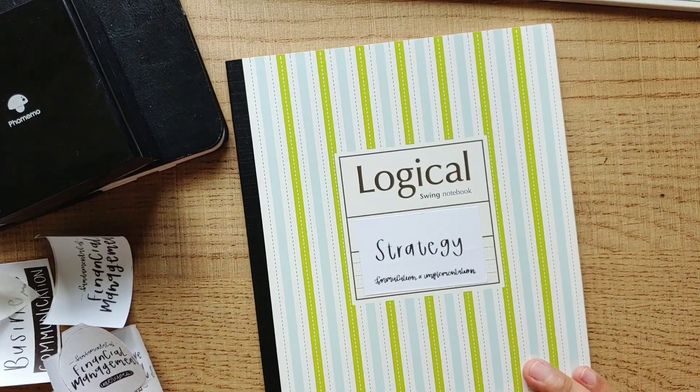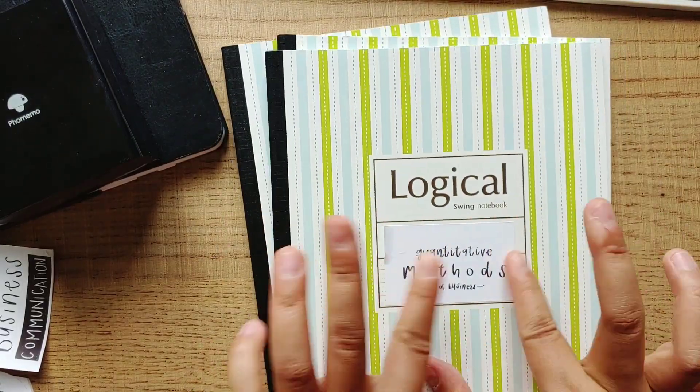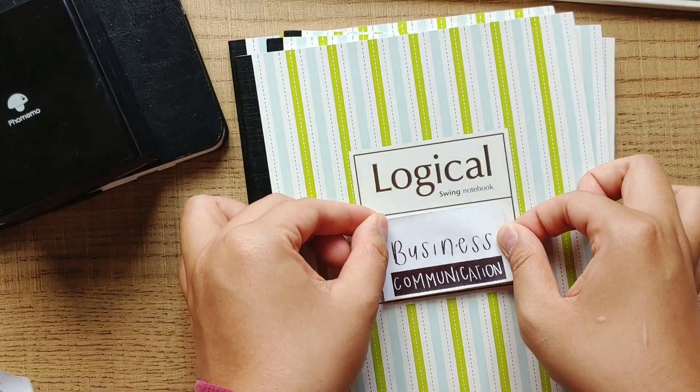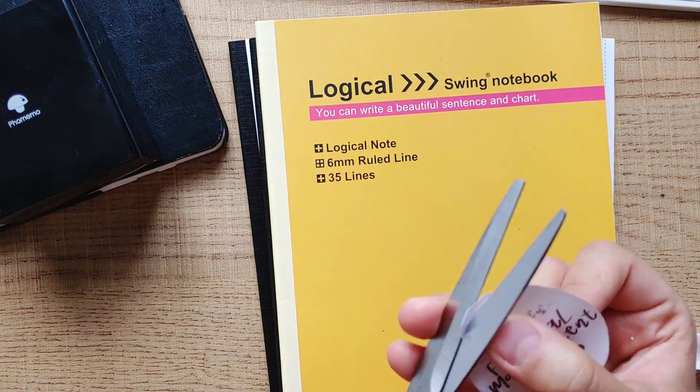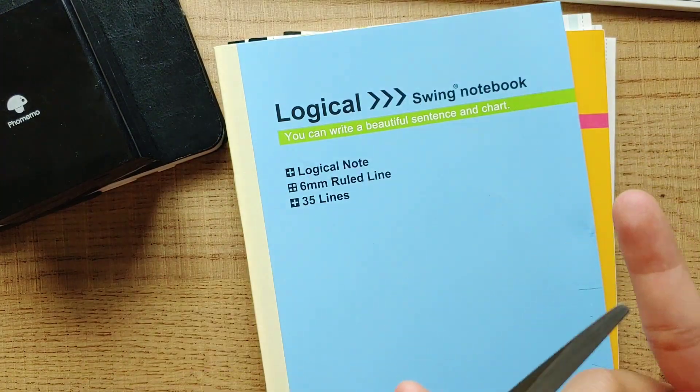After all the labels have been cut, I will stick them on my notebooks first before I put some colors on them. I don't do these arts and crafts stuff on a daily basis and my hands are obviously not used to these things either. You cannot see it but my hands are shaking like really bad.